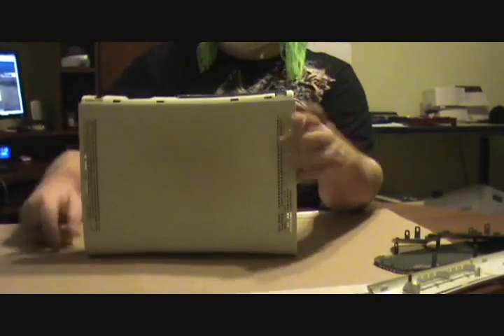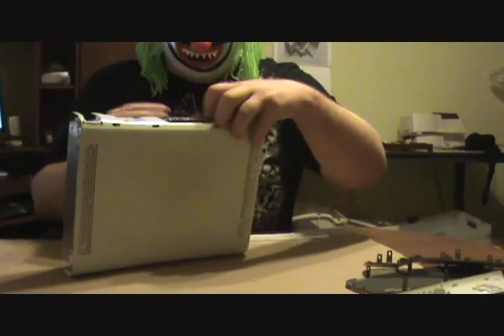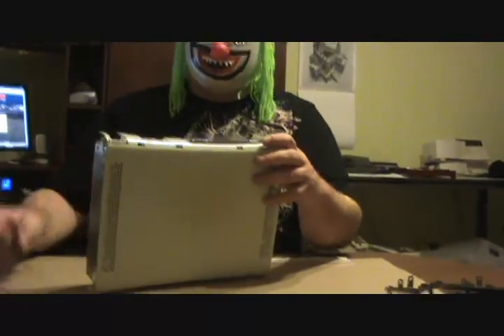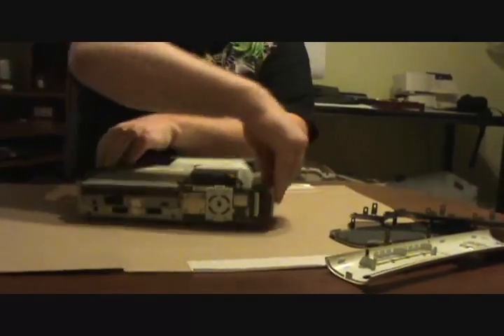Now I'm going to take off the top, but first you want to take off the DVD button here — it just pops right off. Just pry it off. Once that's off, you can pull the whole thing apart just like that. Be careful the hardware doesn't pull out when you do that. Now you've got your system here.